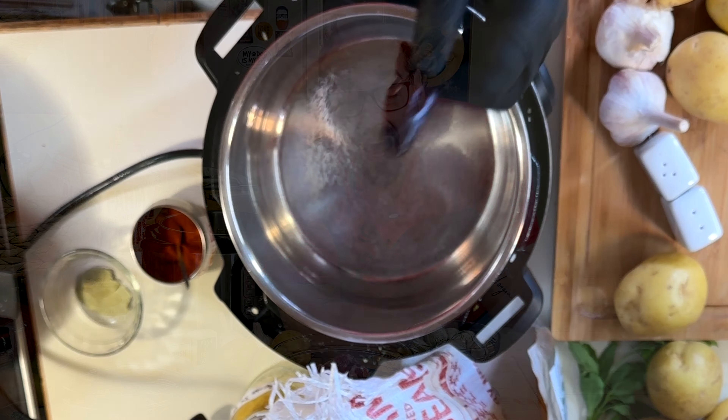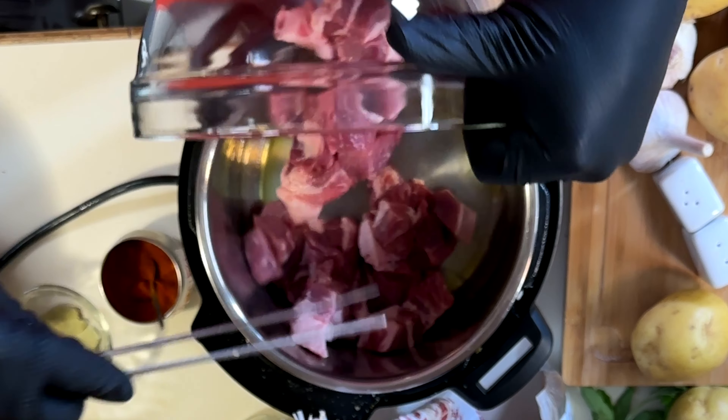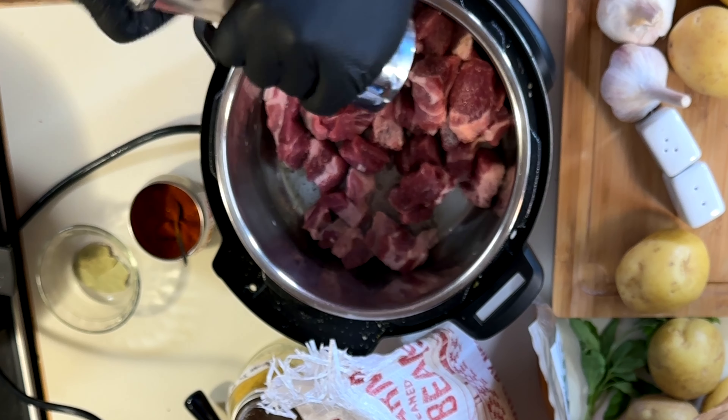We're making a texana. Always toast your chilies first, then set it aside. Add your pork butt, season it up — salt and fresh cracked pepper.